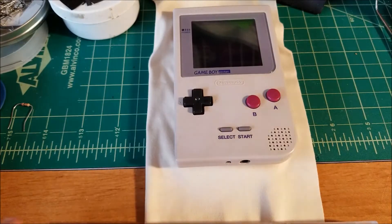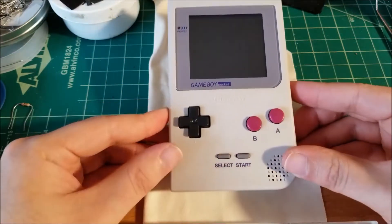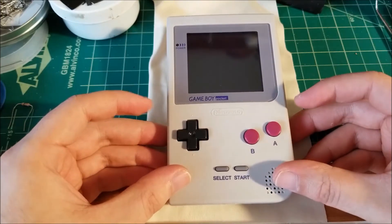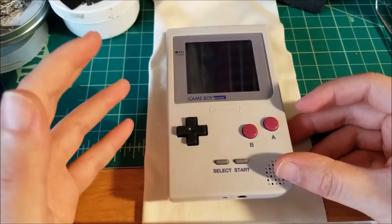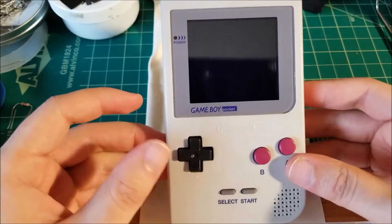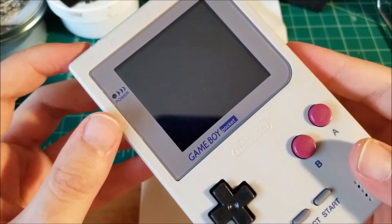Hey there YouTube, this is sgm4306 and I'm back at it again. I know I said I wouldn't mod this Game Boy, but I kind of couldn't help myself because I did the digital touch-sensitive inversion biversion mod on my DMG, and I wanted to see how it would look on a biverted Game Boy Pocket.